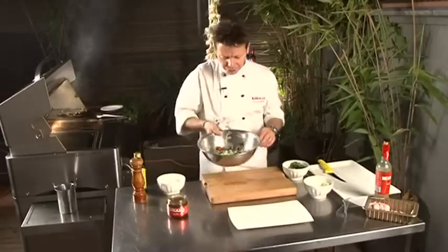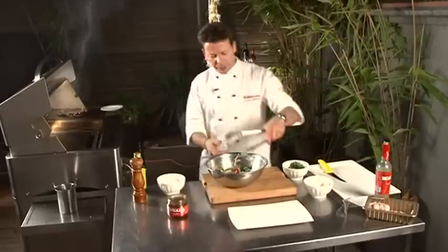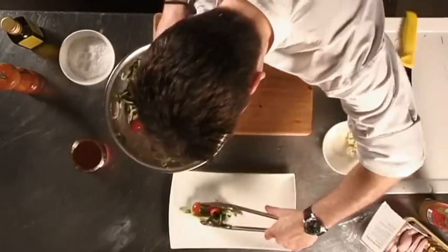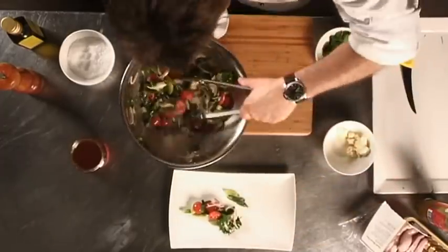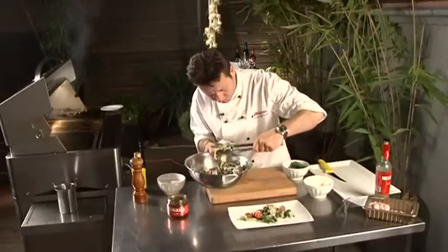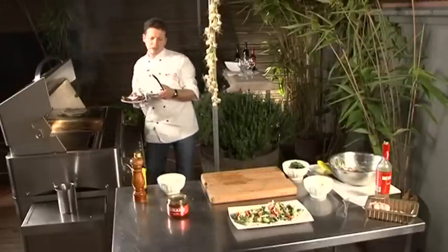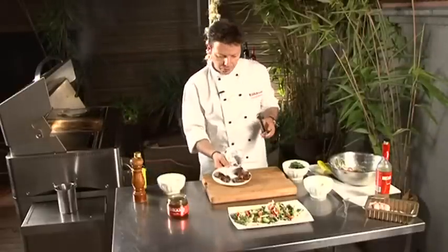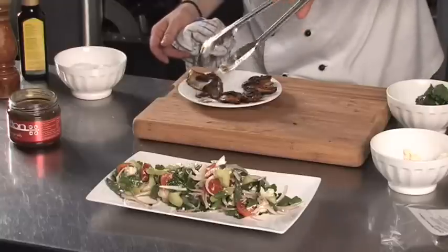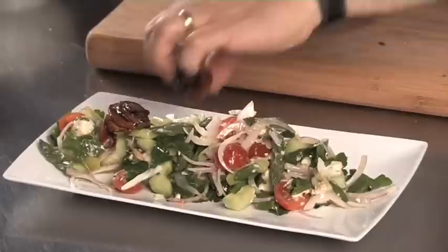While the quail is cooking, we're just going to finish the salad and display it on a beautiful platter. Then you get your quail and just leave it to rest for a couple of seconds, then position your quail on the top of your salad like that. Very, very simple.